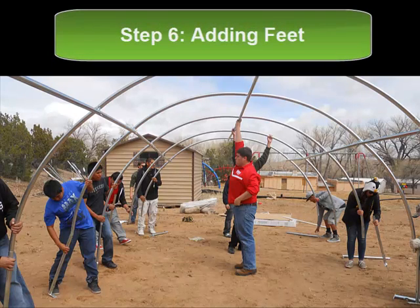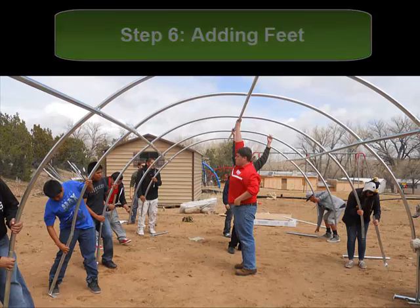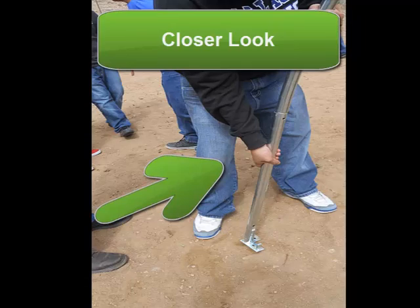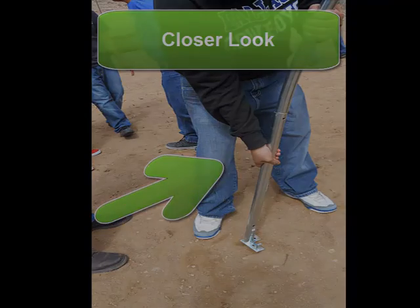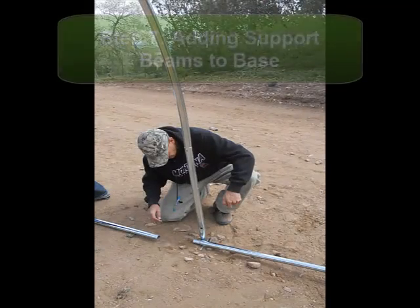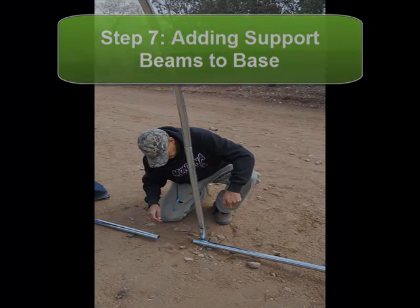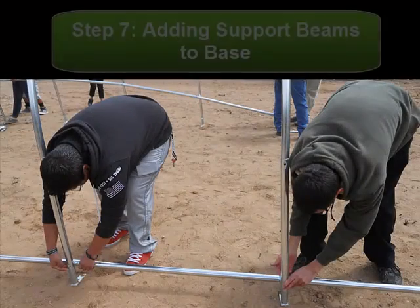So step six, you want to add the feet to your greenhouse so that it will be able to be planted in the ground. As you see here, the feet fasten just the same as all the other parts. And once you have the feet fastened into your arches, you want to assemble more horizontal supports at the base of the hoop house.